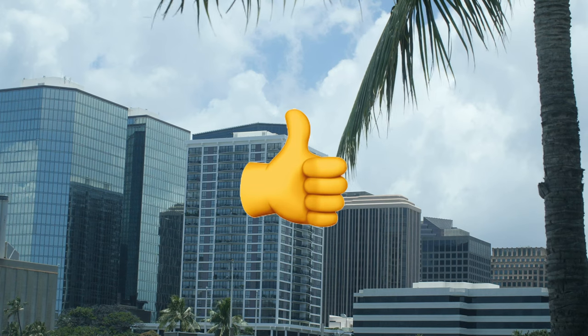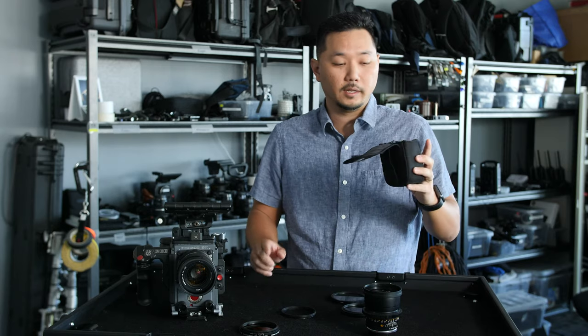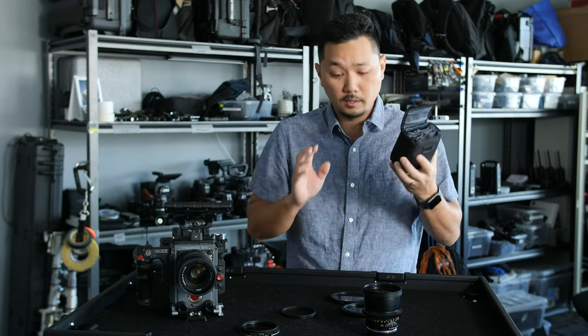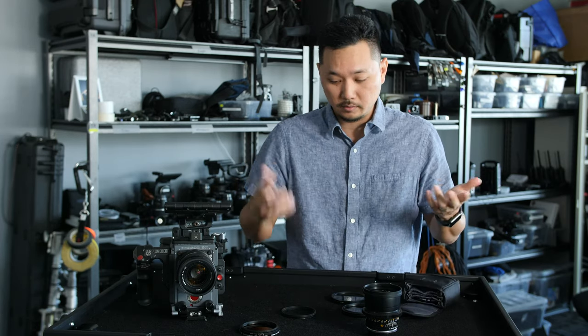Years ago we actually moved to solid ND filters, whether in a matte box or screw-ons, and these have been invaluable for us. I'll carry them in a hip pouch like this on every set, but even more importantly is how we get these on rather than screwing them on and off every single time.